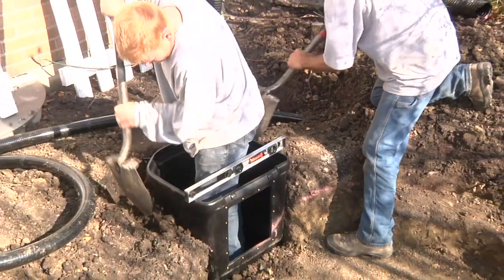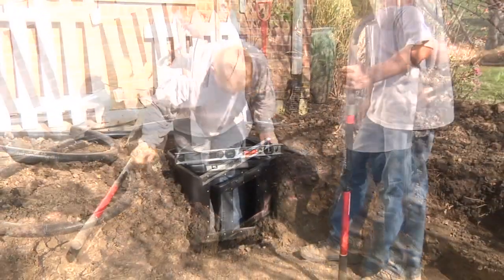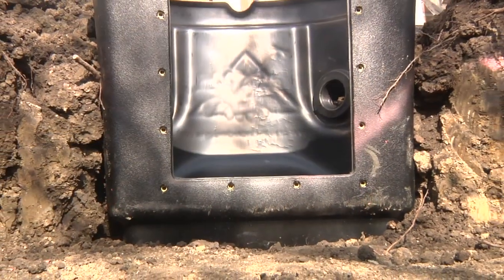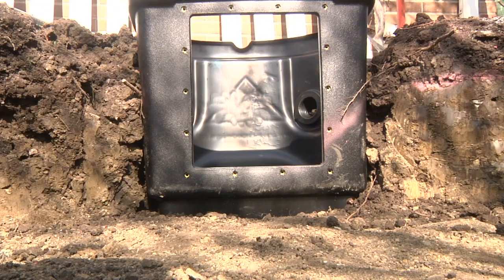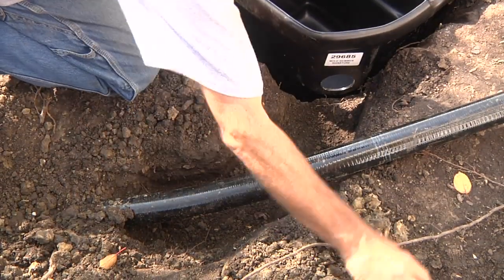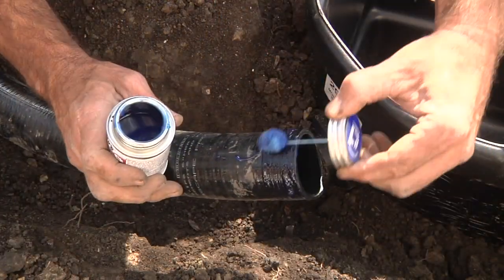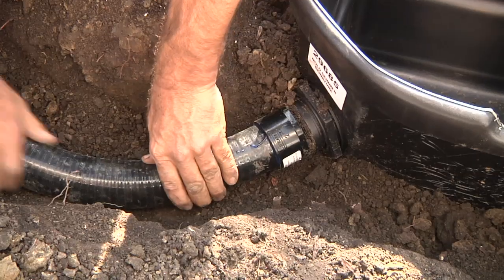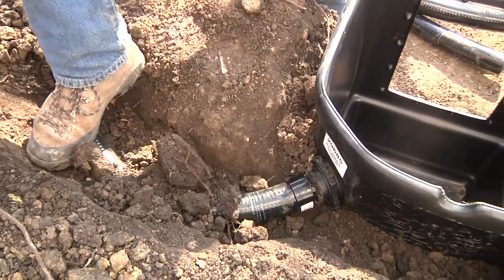Proceed to backfill around the filter with loose soil while standing inside the unit to prevent shifting. Recheck the level after backfilling and be sure that the depth of the first shelf in front of the skimmer is several inches lower than the bottom of the faceplate opening. Prepare to connect the plumbing by measuring and cutting the pipe to the proper length, then use PVC glue to attach the pipe to the MPT fitting and hold for 20 seconds to allow for curing. Continue to backfill and compact loose soil around the pipe and skimmer.